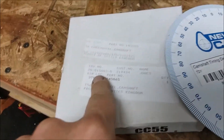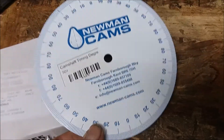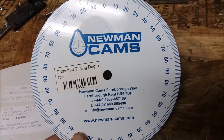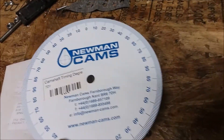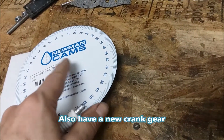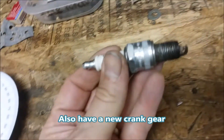I have my new cam gear from Roadster Factory and this degree wheel from Fish Parts Northwest. I need to make a piston stop to use with the degree wheel.